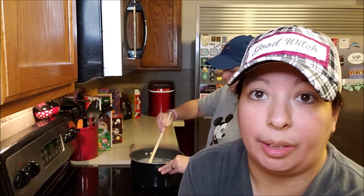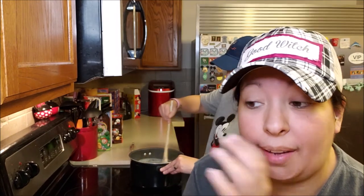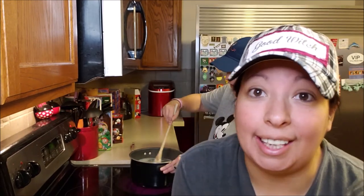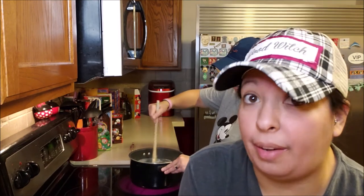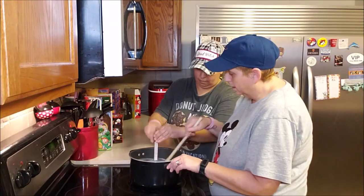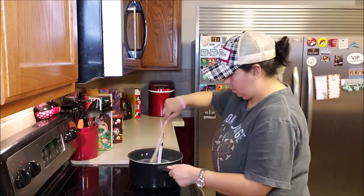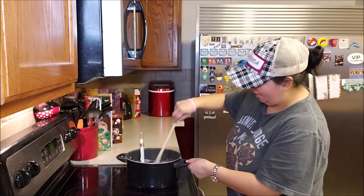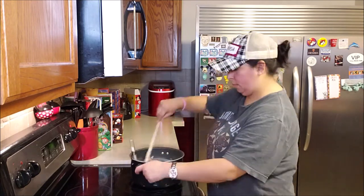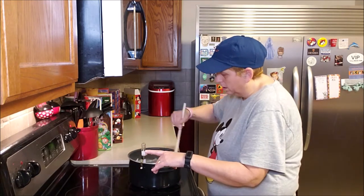So it is now starting to boil. We're going to bring it to a rapid boil and we need to heat it up to 234 degrees. Now that we do have some bubbles forming, we are going to put in our candy thermometer and watch that temperature. If you don't have a candy thermometer, all you need to do is let it boil for about five minutes and that will be about the right temperature. And we need to keep stirring — always keep stirring.